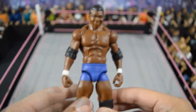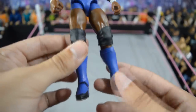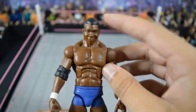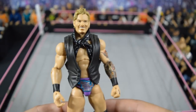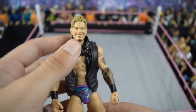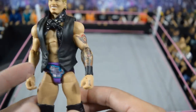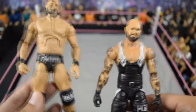Next we have this custom elite Shelton Benjamin, also made by me. It's a Kofi Kingston elite from head to toe, with 1-2-3 Kid kick pads that I repainted, and then the Shelton Benjamin basic head scan with painted hair. Next we have an updated Chris Jericho elite with the tattoos on there. I didn't know we were getting that List Jericho so I went ahead and made my own version — it has the goatee and facial hair painted on there, as well as the scarf and vest with his tattoos from Curb Stomp.